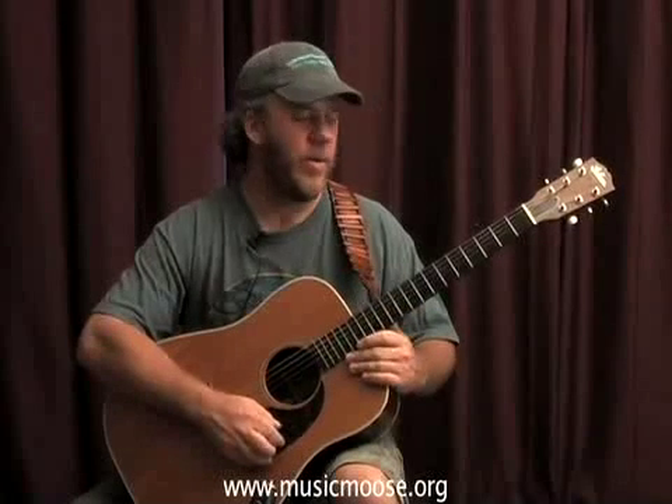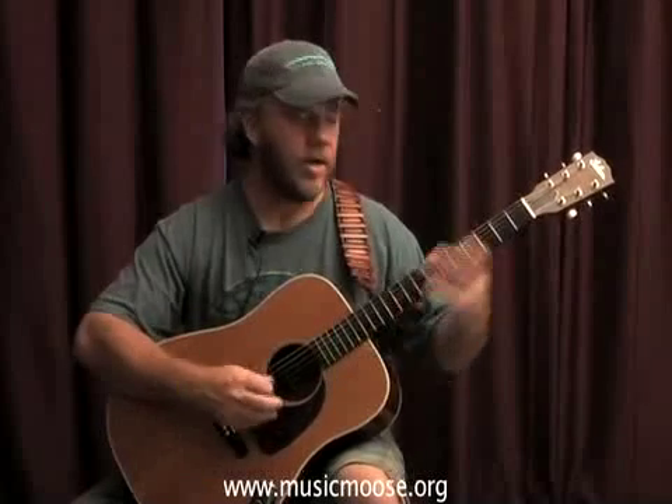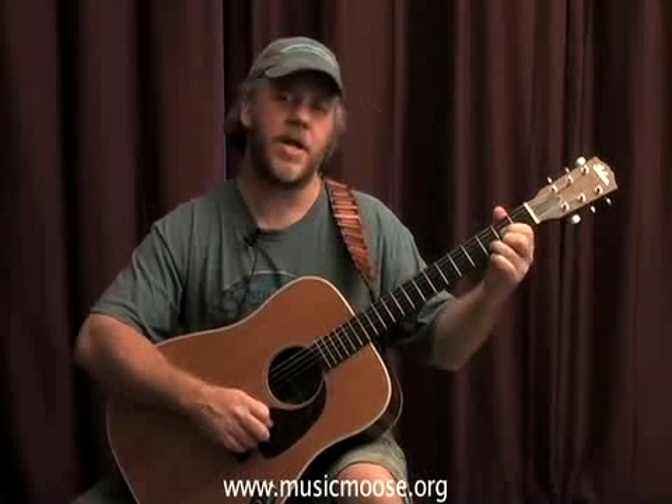Alright friends, we're going to continue on with this Temperance Reel. We did the rhythm and we did the A part, and now we're going to do the B part over the E minor and D change. E minor D, E minor D, E minor D, G.